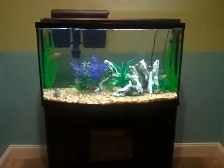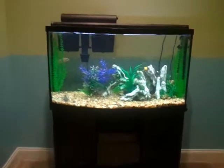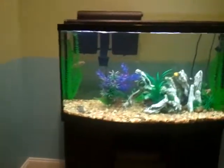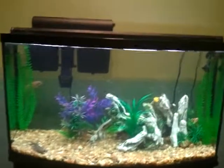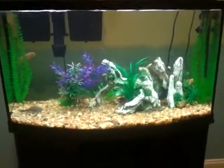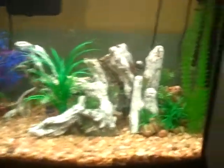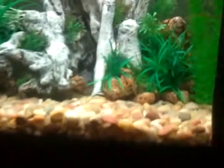Hey guys, so today I just wanted to do a video on my African Cichlid tank. I thought that this tank was all males, but it turns out it is not all males because I now have some fry.